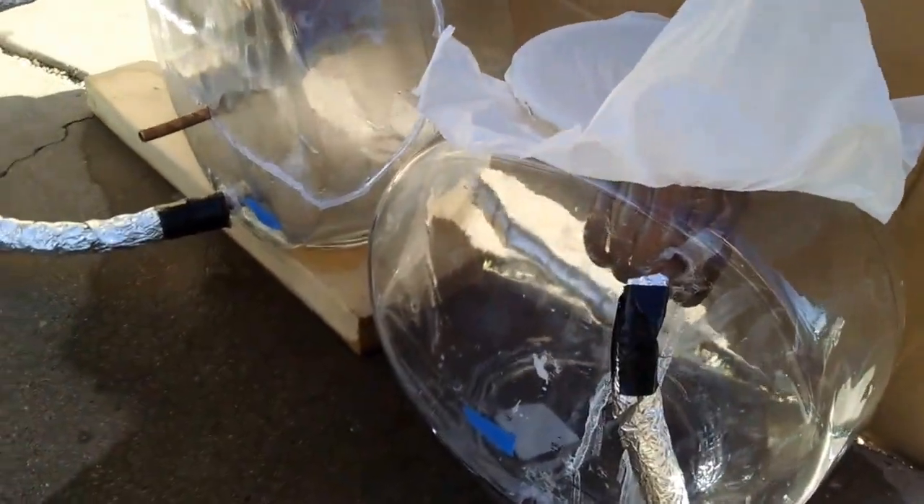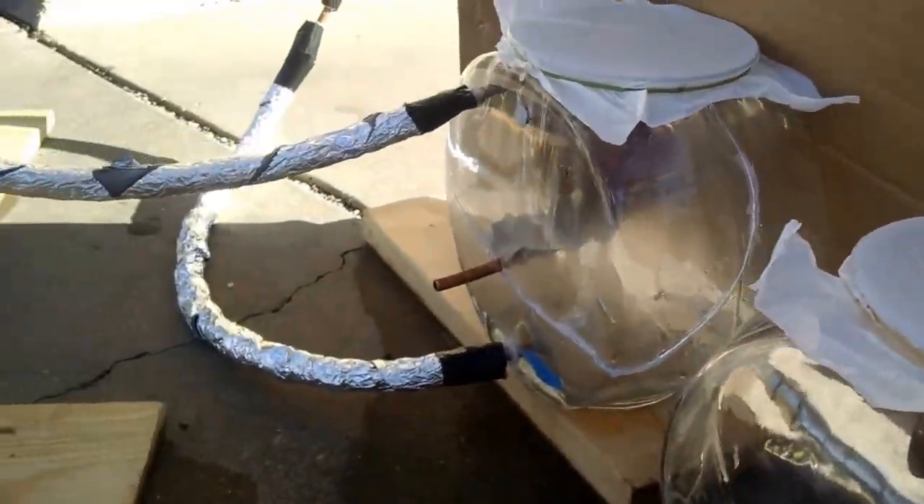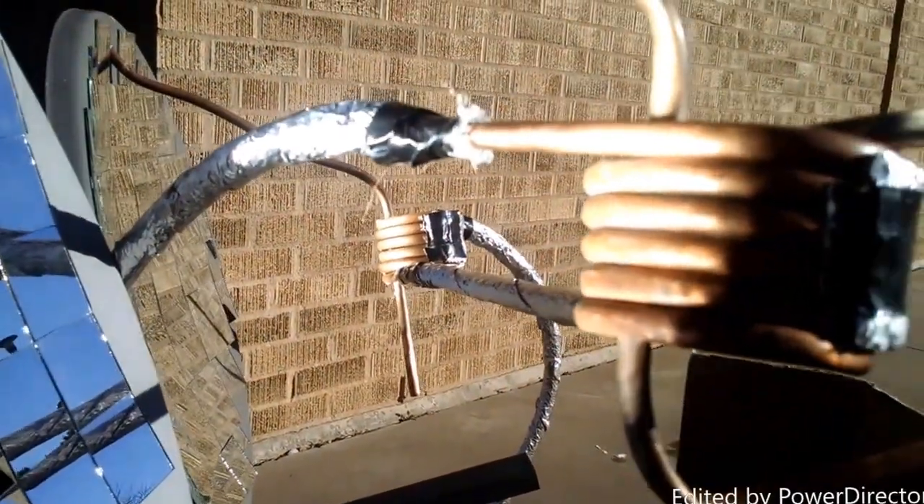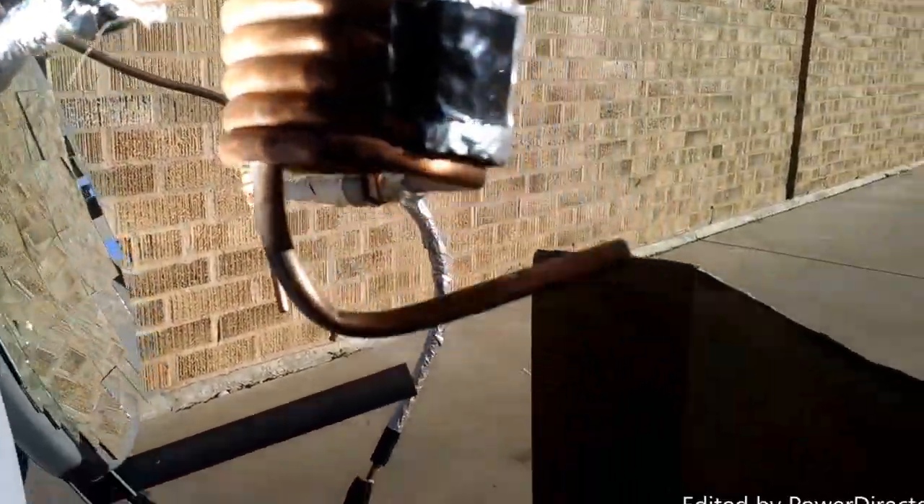We've addressed the leaking issue — we currently do not have any leaks in the piping system or the heating coils. We gave them some time to heat up and they've gotten pretty hot to the touch.